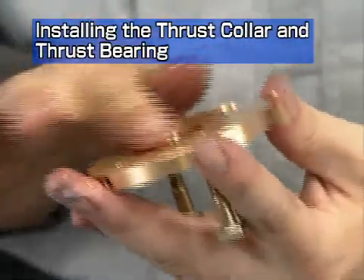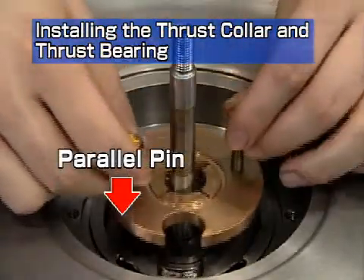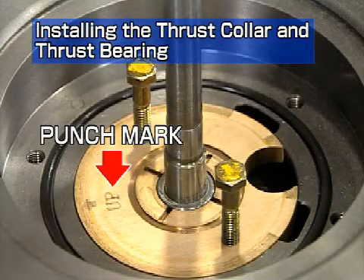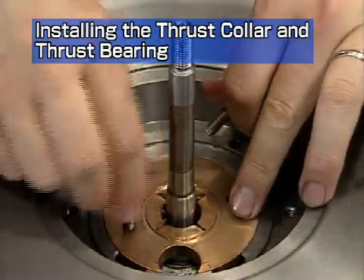Apply lube oil to the thrust bearing, then install it so it is aligned with the parallel pins. Check that the installation mark for the thrust bearing is at the top. Take care that it is not skewed after installation or it might block the oil gallery.